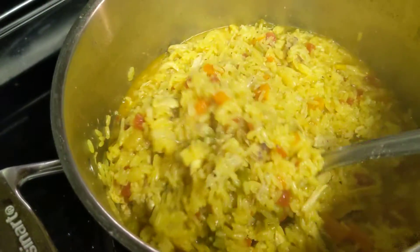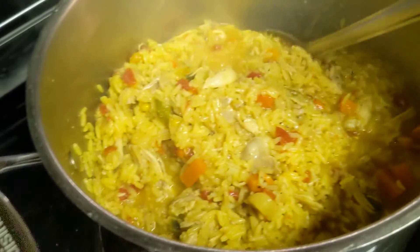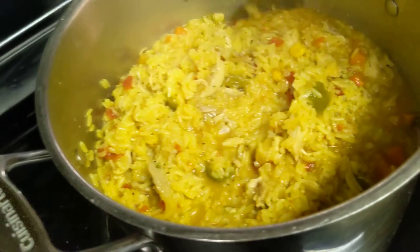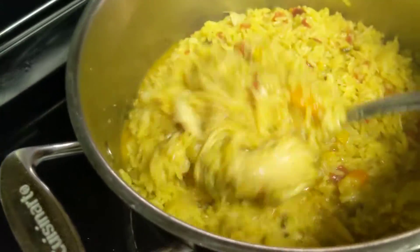It will eventually absorb all that juice, but we don't mind it being a little juicy. And if you actually wanted to make this into a soup, I would add another can of tomatoes and maybe some chicken broth, or a couple cans of water. Then you can make it a tomato and rice soup.